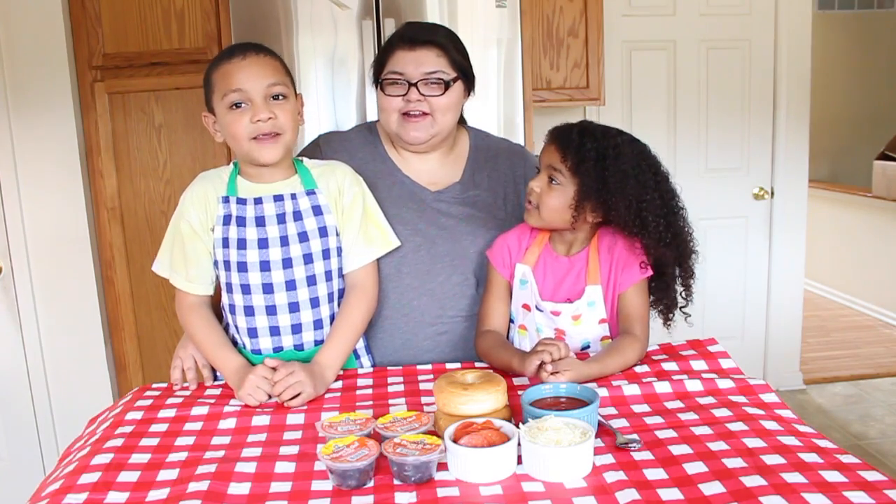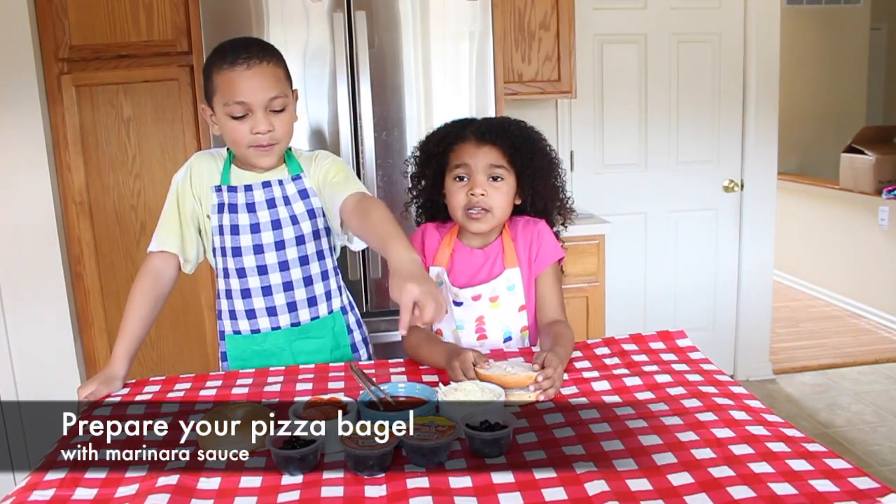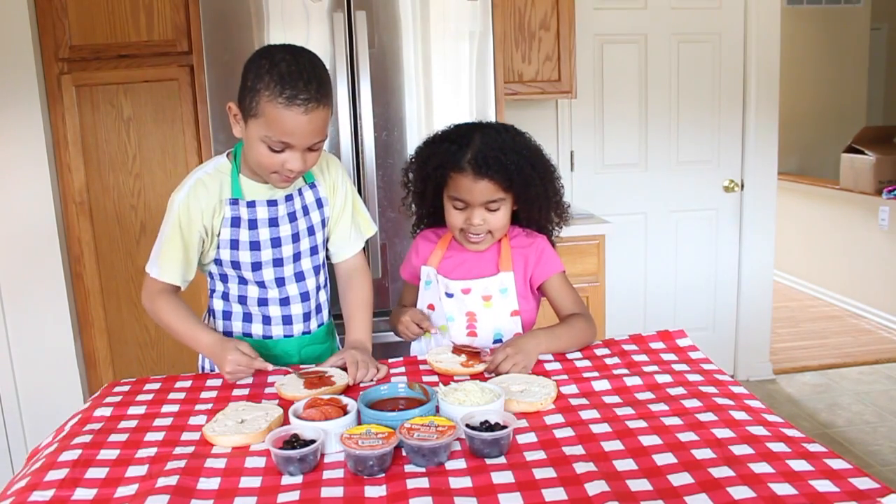So let's get started! First we grab our sliced bagel and then we put marinara sauce on it. This is like for spaghetti.